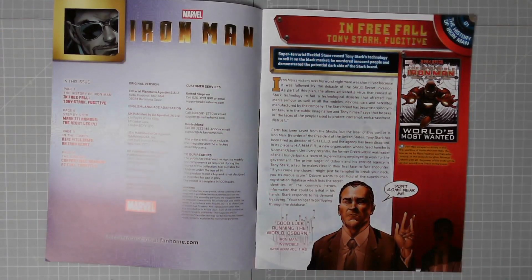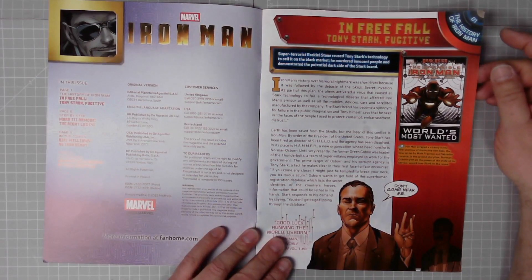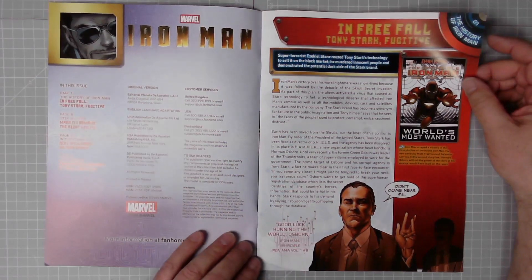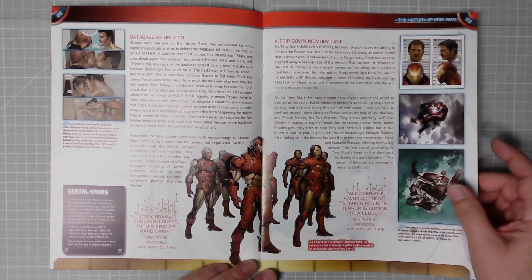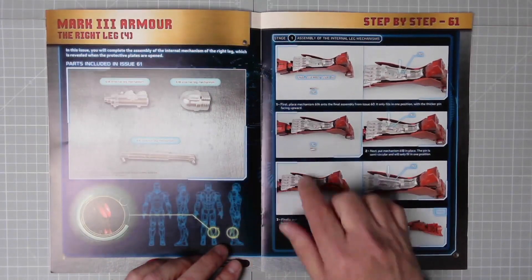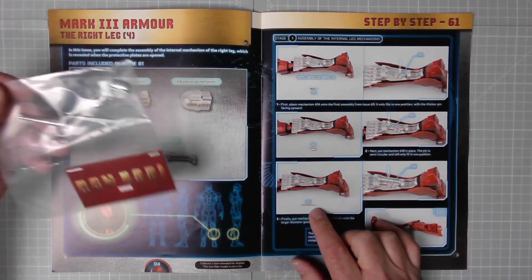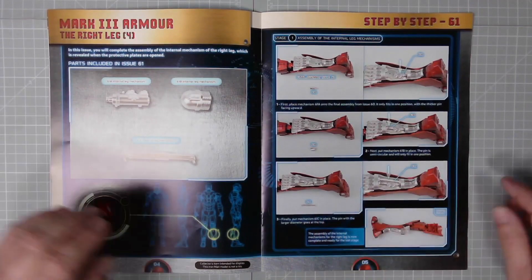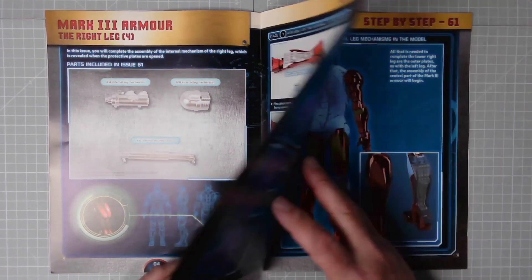Issue 61: page one, the history of Iron Man — In Free Fall, Tony Stark Fugitive. Super-terrorist Ezekiel Stane reused Tony Stark's technology to sell it on the black market. He murdered innocent people and demonstrated the potential dark side of the Stark brand. That goes on for three pages. Here we have the instructions — not a great lot to do in this one, just details for the leg. Those are the parts — the leg is already pretty much completed, so this will take just two minutes.